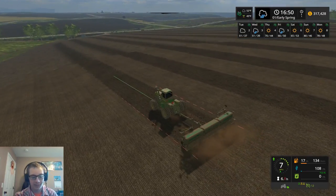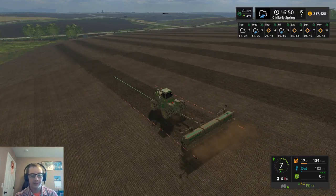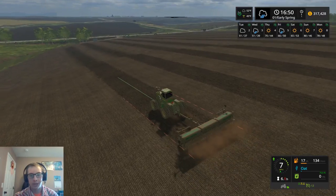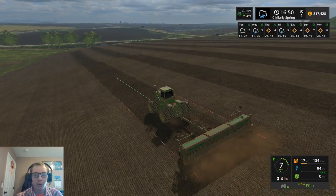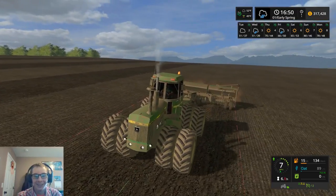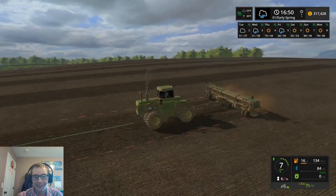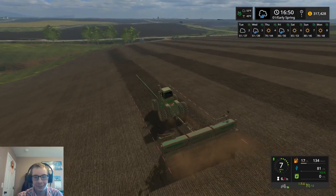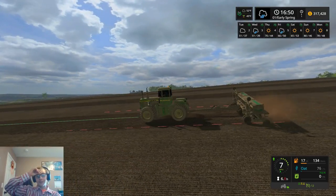I was looking at pickups and there was one exactly like a pickup my uncle has, just a little bit better shape, and they wanted like $15,000 for it with over 100,000 miles on it. Speaking of cars, my mom just bought a car yesterday — she bought a Subaru something. She likes the Subarus.